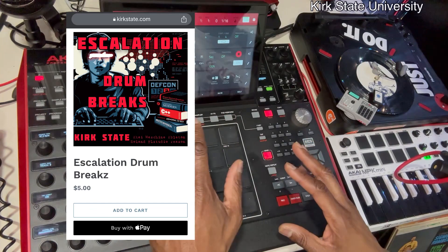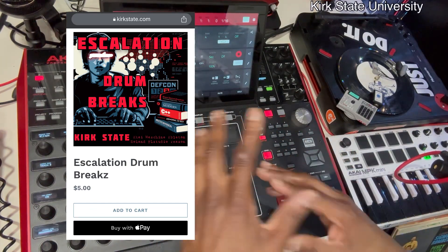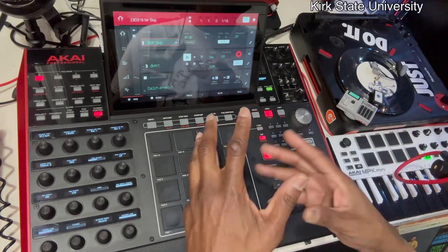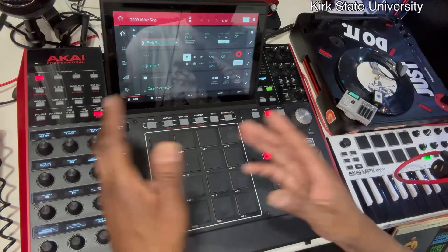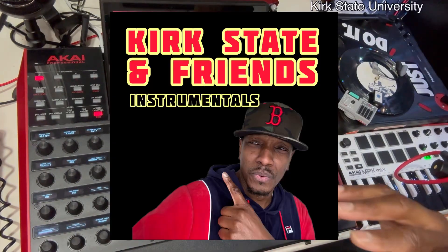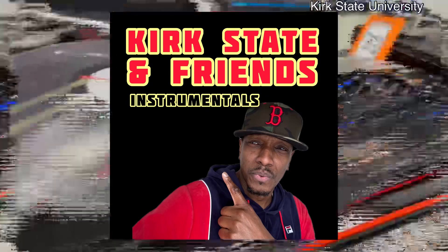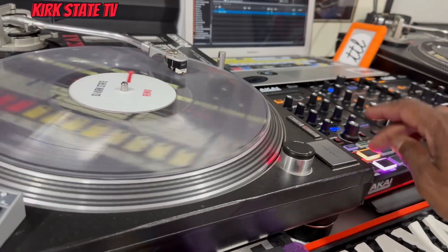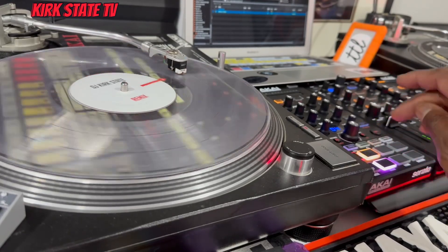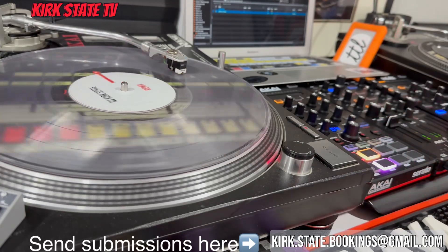Who ain't got two dollars? If you ain't got two bucks you need to go ahead and punch a clock somewhere. But also, I want you to get into chopping up the loops and all of that, and then we're gonna put you on the Kirk State Friends of Kirk State playlist on SoundCloud. Shout out to my man Ace Boogie Beats — Ace Boogie Music — he sent this track, check it out.